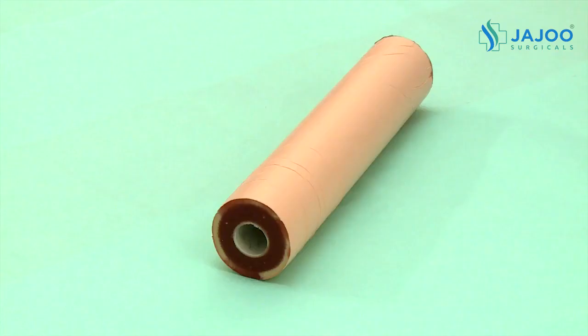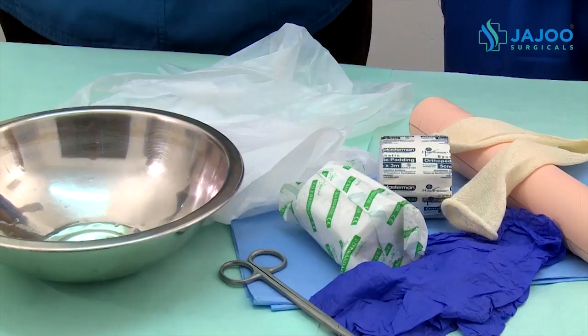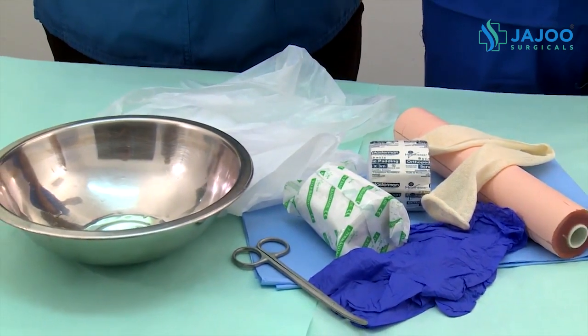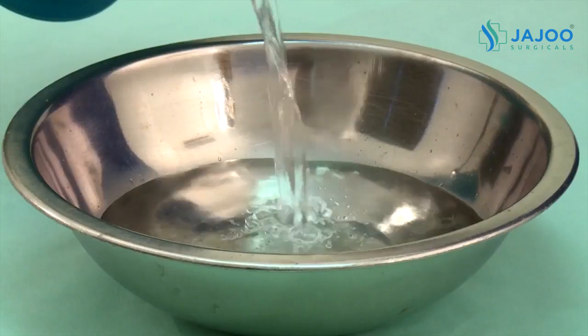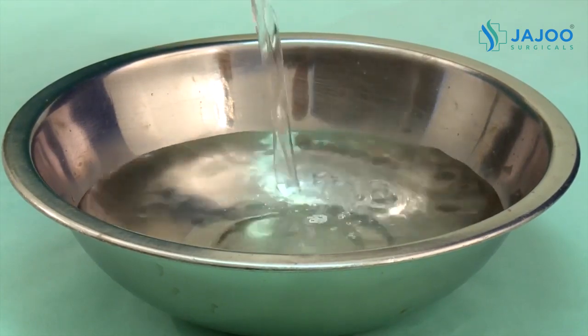You will need the following items, which are all in the Apprentice Doctor Orthopedic Kit: the Fracture Simulation Mini Arm, Stockinette, Orthopedic Padding, a roll of Plaster of Paris, a pair of scissors, a protective work surface cover, gloves, a disposable apron, a suitably sized bowl filled with water at room temperature or somewhat lukewarm, and an assistant.